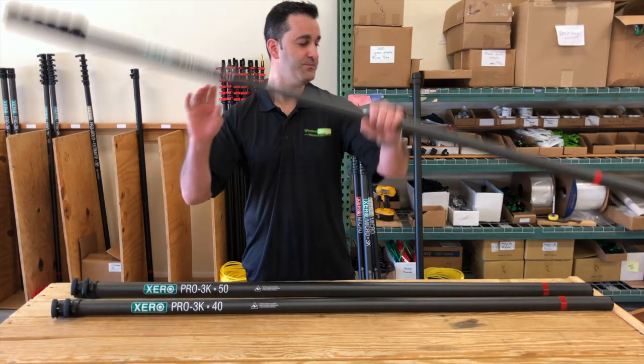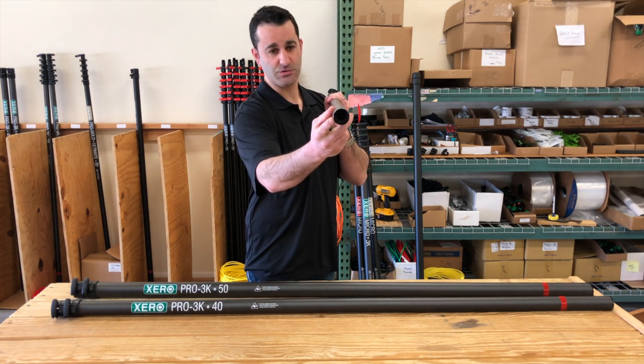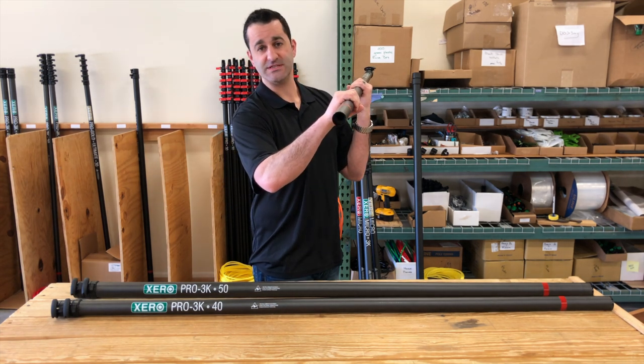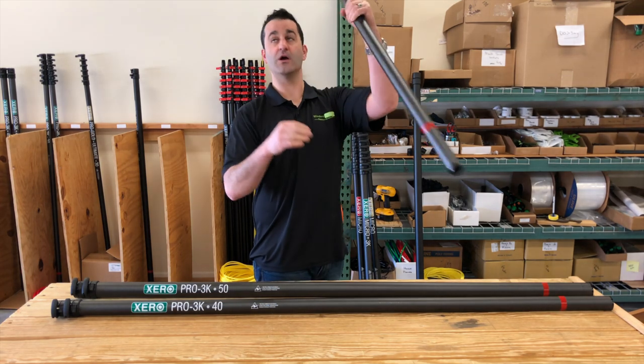These are not glue-on — they're bolt-on clamps, so much easier to manage and more user-friendly. Each of these extensions also comes with a steel insert that goes one inch into the carbon fiber base section on the 30, 40, 50, and the extension. These are much better than standard plastic or rubber end caps — they're not going to fall off or wear out; they're in there and not going anywhere.